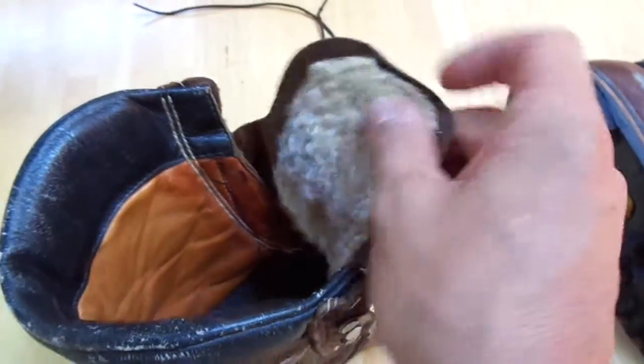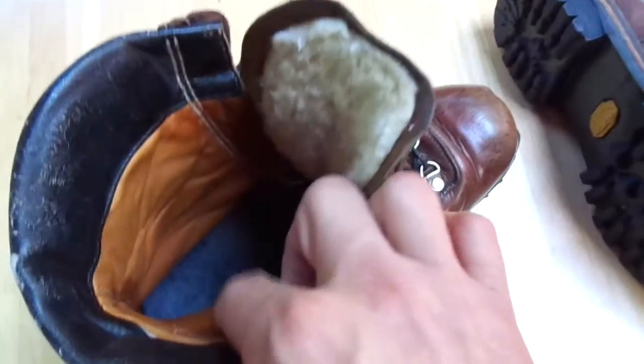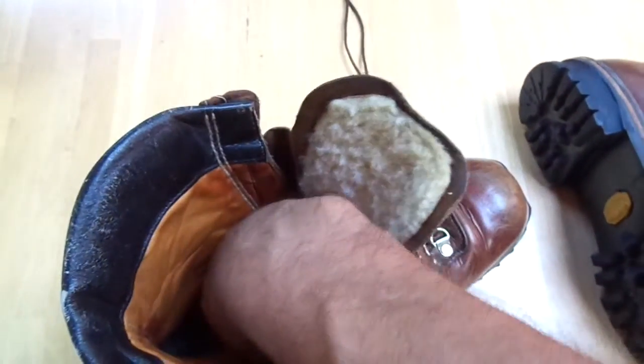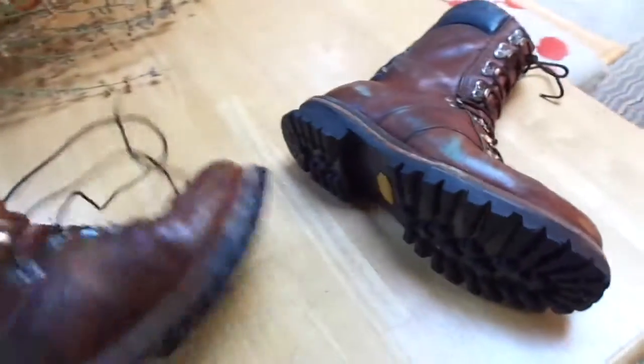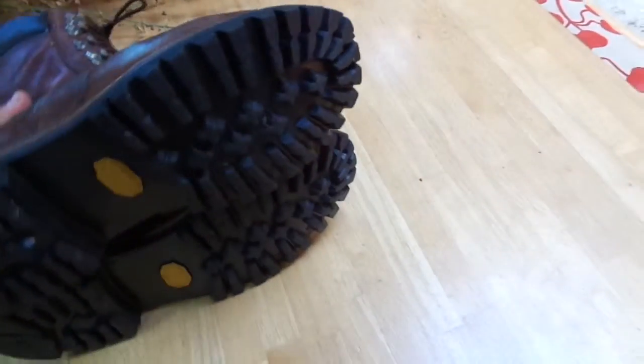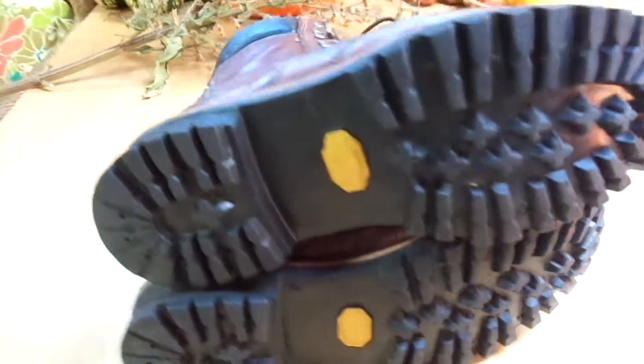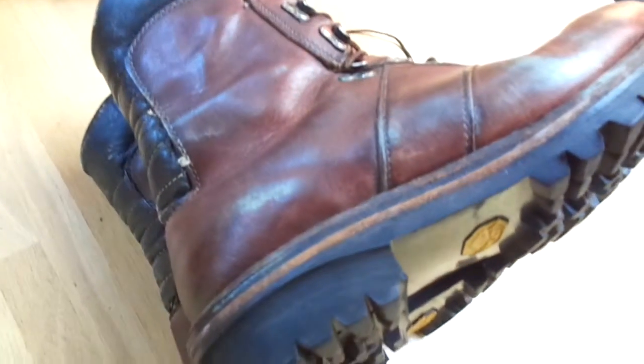All this leather is really thick inside here — that's all leather. The insole is made of wool. Now look at these burly soles. It's been resoled; pretty sure these are not the original soles, but whoever put these soles on did a great job — they look like original Vibram.